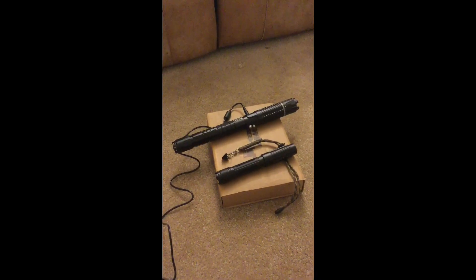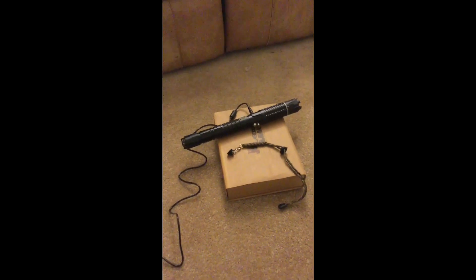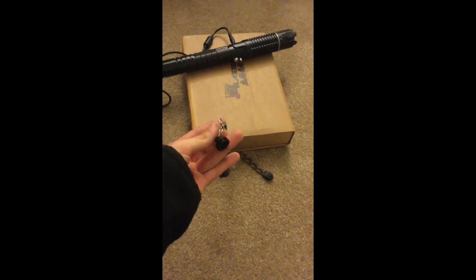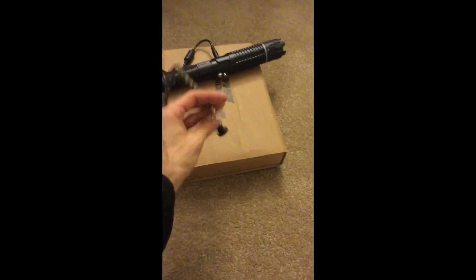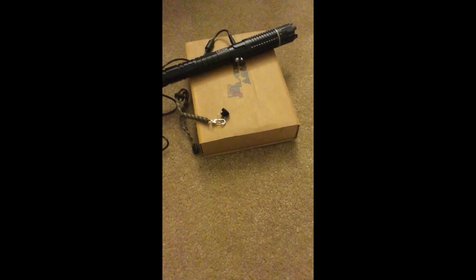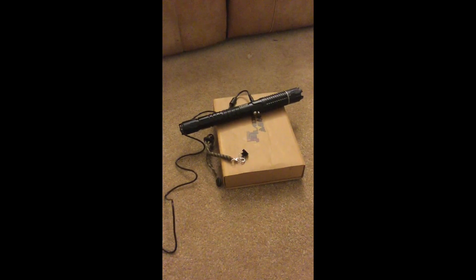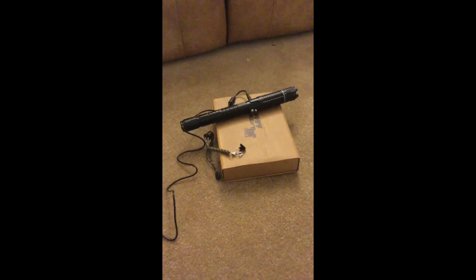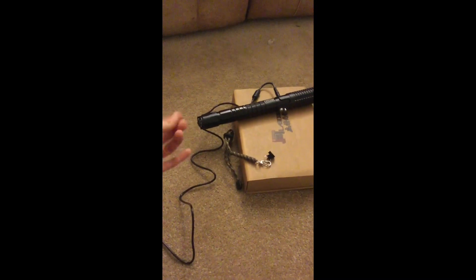Just some basic information about the laser. In the box came the laser, the AC adapter cable — and they sent me a European adapter, so I had to go out and pay $10 to buy a converter. You'll have to do that if you live in the States. They also sent a beam stopper to keep dust out of the laser — if you fire it up and forget to take that off, it could damage the laser. It also came with two sleeves so the laser can be run with 18650 batteries, and a key to twist on and off the safety.